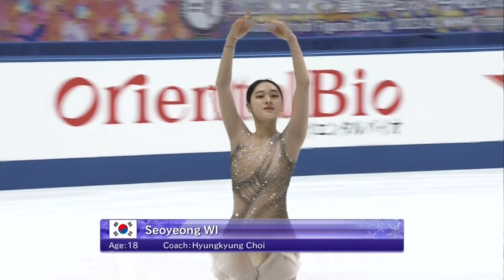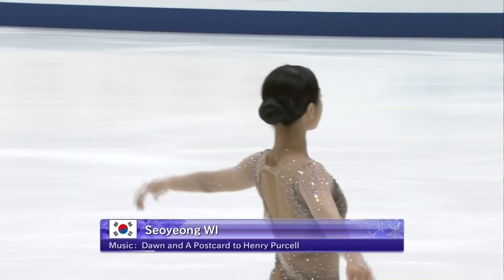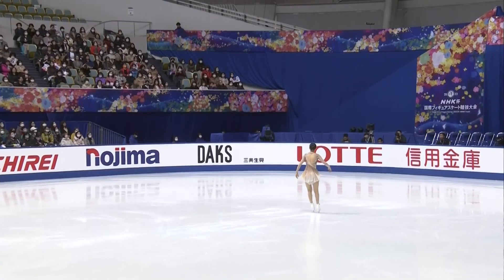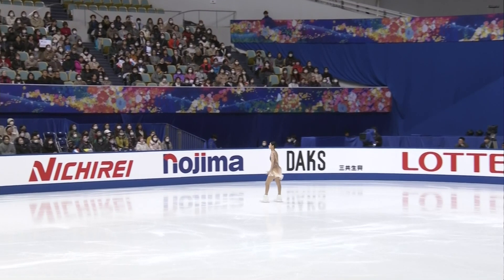Strong skater with good results on the Junior Grand Prix, she has struggled a little bit on the Senior Grand Prix to this point. 58.55 was her season's best, earning that at week one, Skate America.